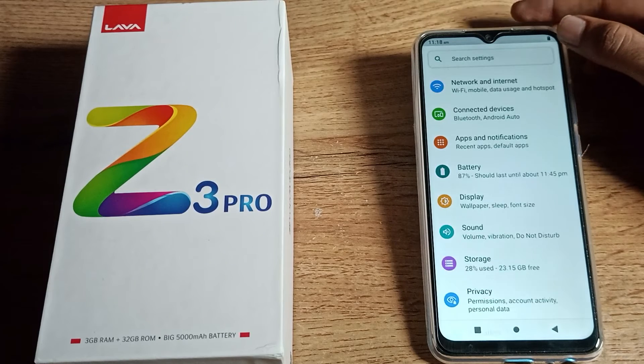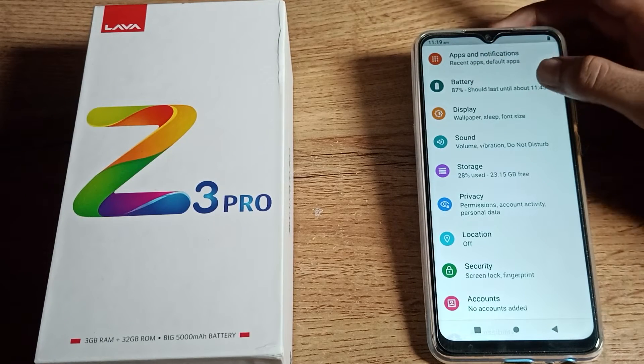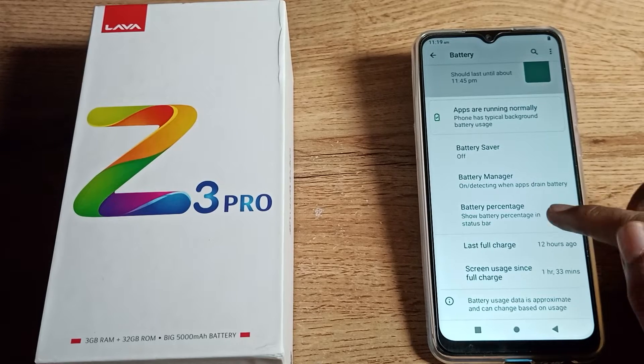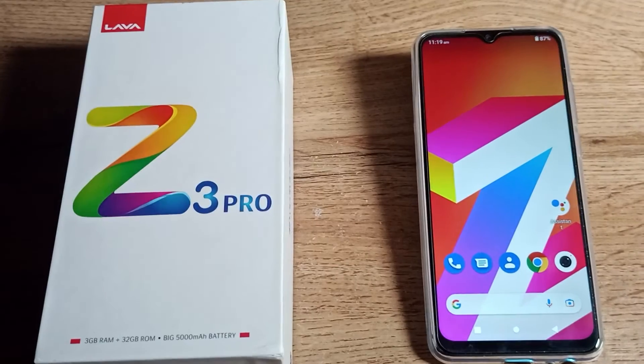Go to your phone settings and scroll down to find the battery setting. You can see the battery percentage option there. Look for 'battery percentage in status bar' — you can turn it on from here.